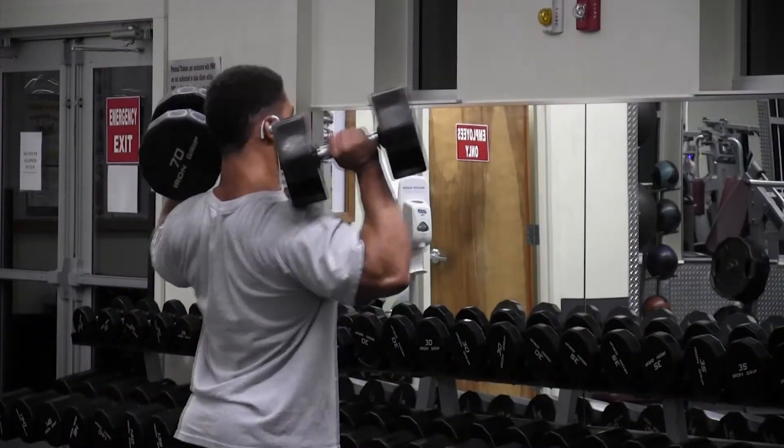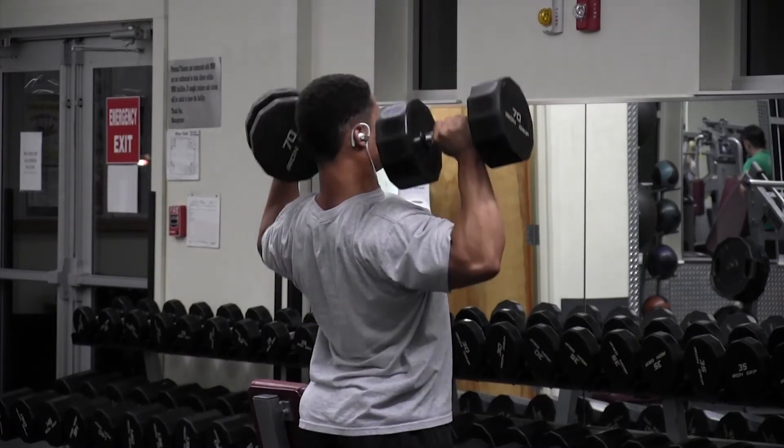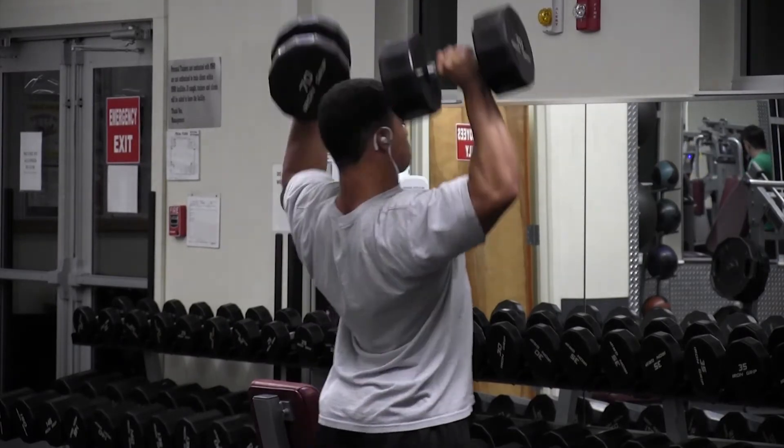Moved on to dumbbell military presses, standing. I haven't been doing accessory work a lot, mostly for time constraints, but I got to the gym about 30 minutes earlier today. So I got done with all my working sets and was able to move on to accessory work without being rushed for time. That was great.